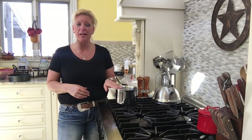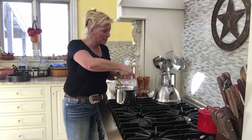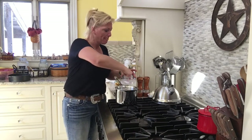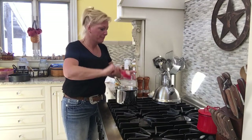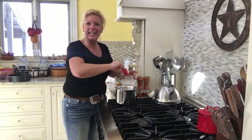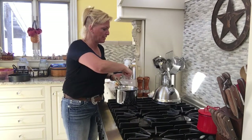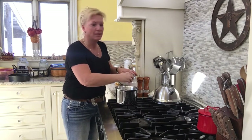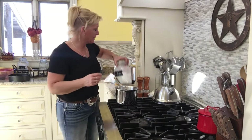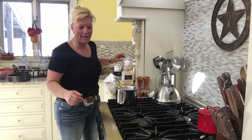We're going to start off in our saucepan with a cup of regular granulated sugar, and it's just going to go right in the saucepan. You can double this recipe if you'd like — feel free — because it makes for some delicious caramel sauce that you can use on ice cream or just about anything. Today we're going to be doing it with the turtle cheesecake, and it's going to be absolutely delicious.